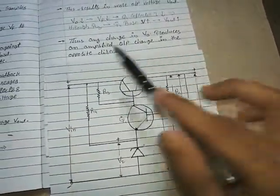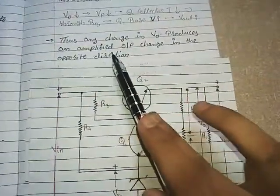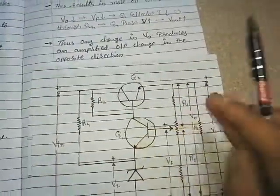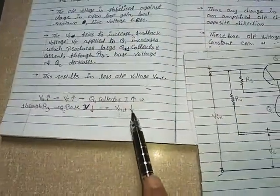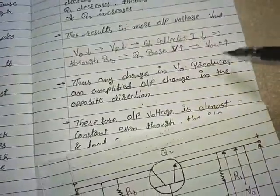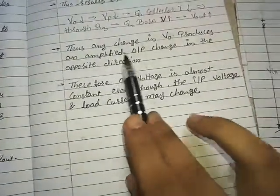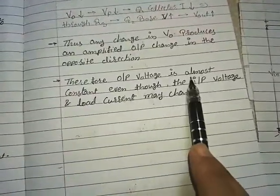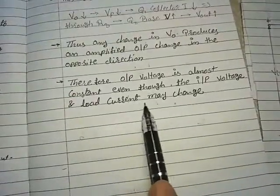We can conclude that any change in Vout produces an amplified output change in the opposite direction. When Vout increases, the circuit brings it back down; when Vout decreases, the circuit brings it back up. Therefore, the output voltage is almost constant even though the input voltage and load current may change.